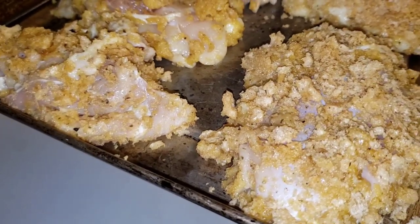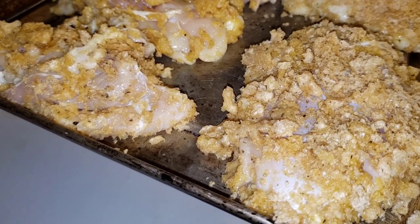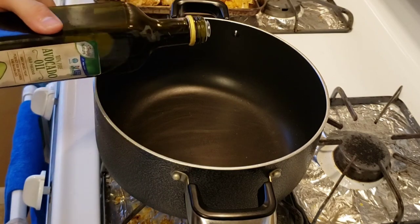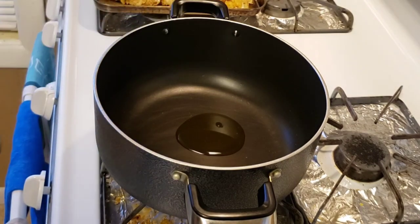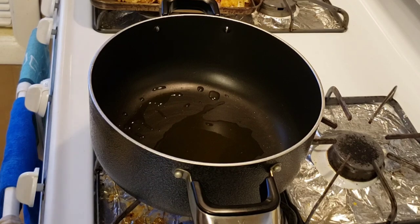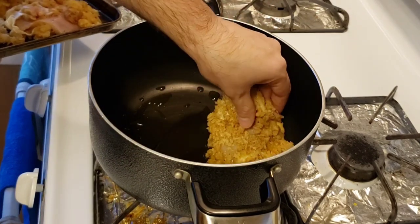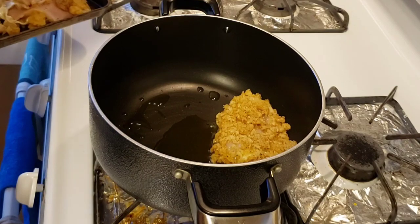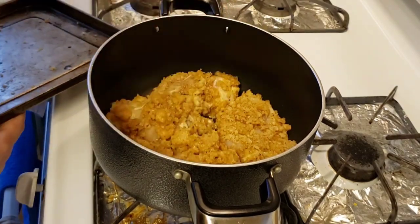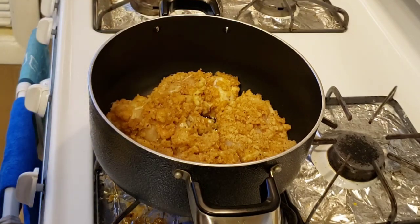Now we're going to transfer these onto a pot with avocado oil. Turn the pan on medium-high heat and put in about a tablespoon of avocado oil. Let that heat up and then place the chicken directly on the pan. We're going to let that cook for approximately five to seven minutes on each side.